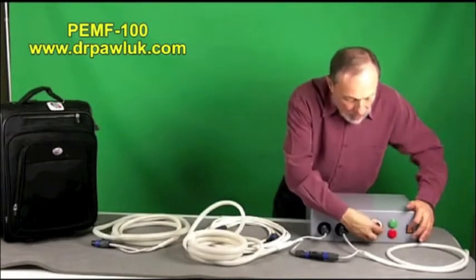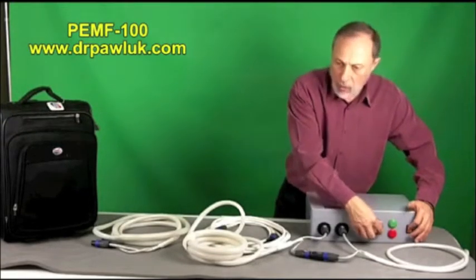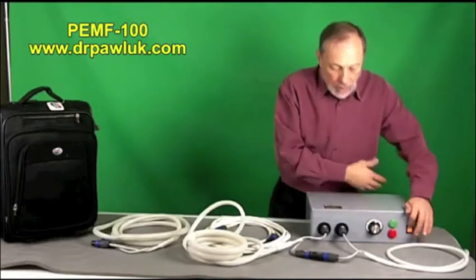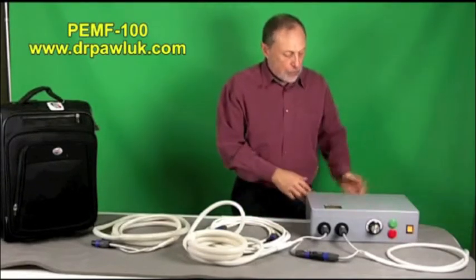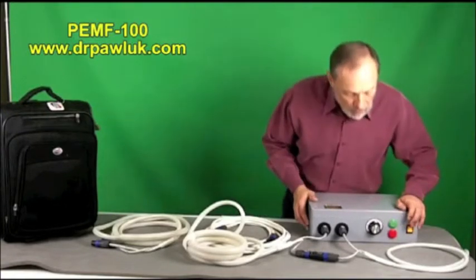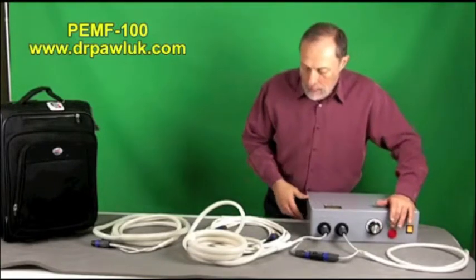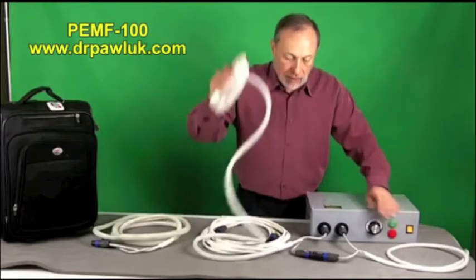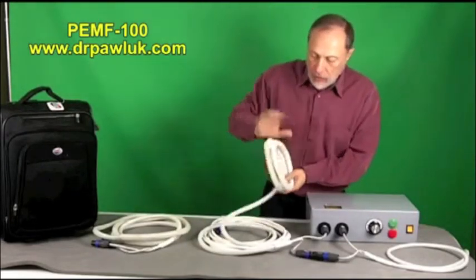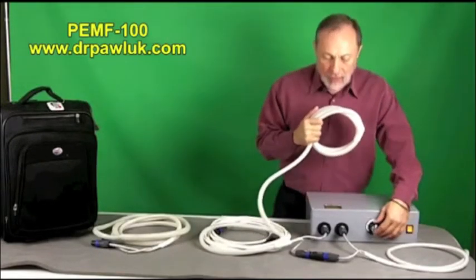So let me turn it on. Press the start button. Make sure the dial is turned all the way back to zero, because you don't want to shock yourself with the field going up suddenly. You turn it on and you'll hear a fan going — there are two fans in the back, and there's a plug that goes into regular mains. Then you turn on the button and you may not hear the coil clicking at first, but this is clicking — and you'll hear it as I turn up the volume.